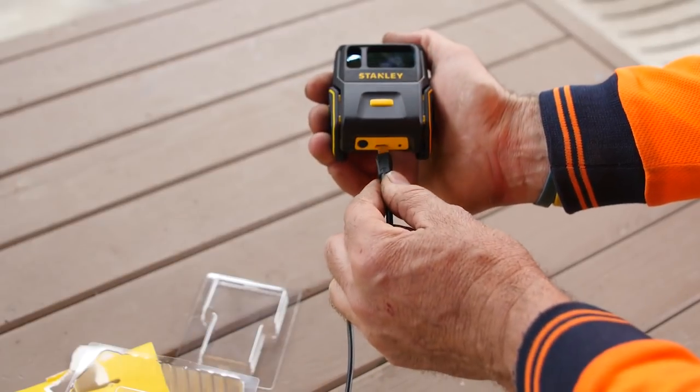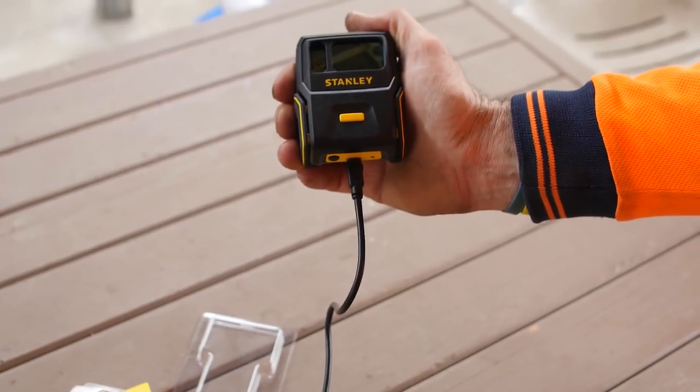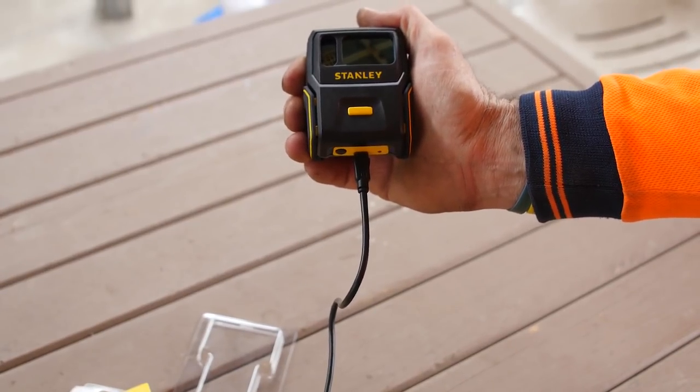To set it up, the first thing you'll need to do is charge it. The unit takes approximately four hours to charge and you get a runtime of about five hours continuous use.